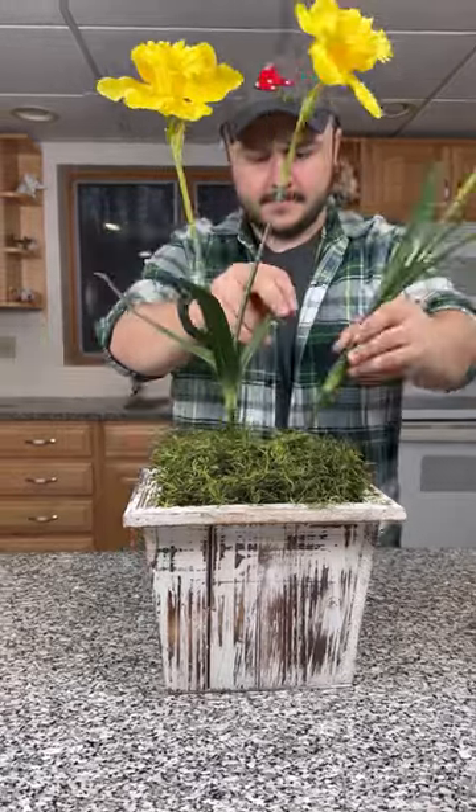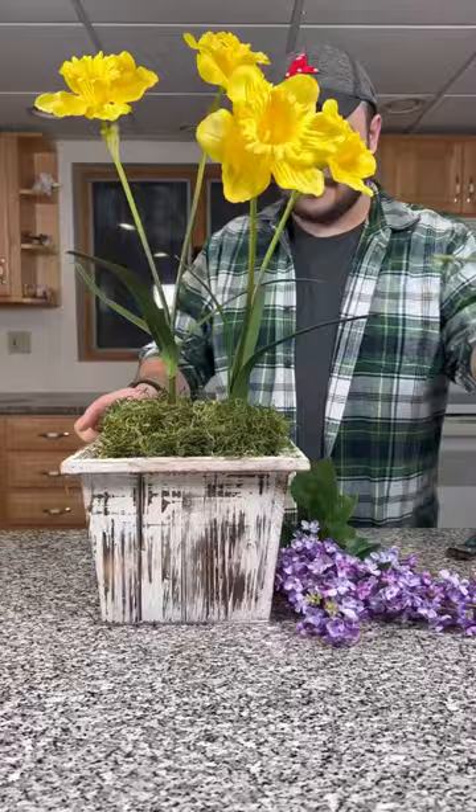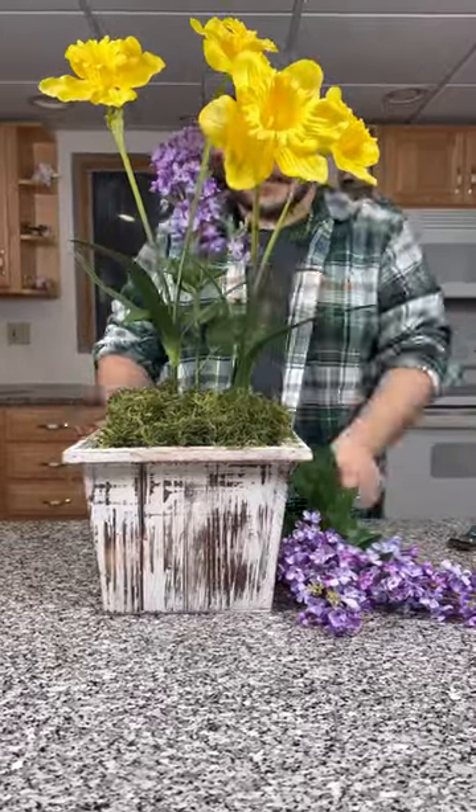For spring, we're going to work in these daffodils. We're going to add some height, working in two or three of these and bending them around. These are wired stems, so it makes it really easy to design.